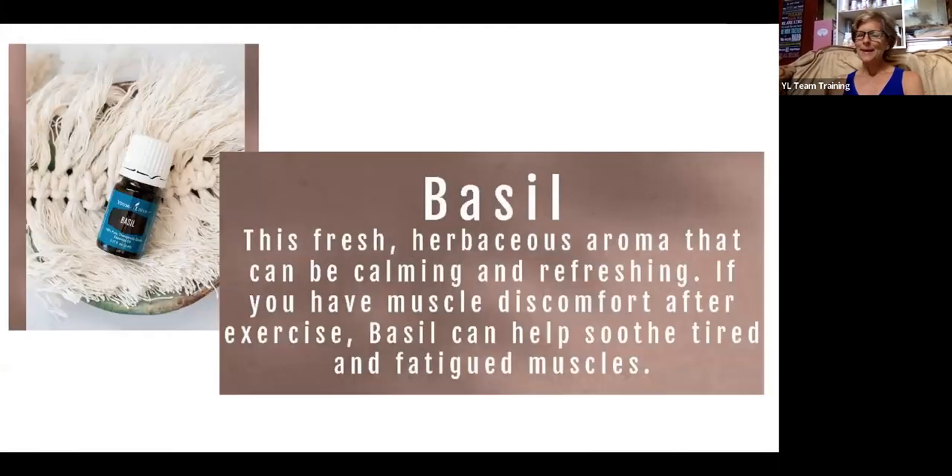Basil has a calming and refreshing herbaceous aroma. It's known to soothe tired and fatigued muscles, making it great if you have muscle discomfort after exercise. Basil is an ingredient in popular blends M-Grain and Clarity. It helps the body's overall balance, and when inhaled it refreshes the mind and restores mental alertness. Basil can help maintain healthy olfactory function and is often used to promote comfort for muscles and joints. It also pairs beautifully with lemongrass in the diffuser.